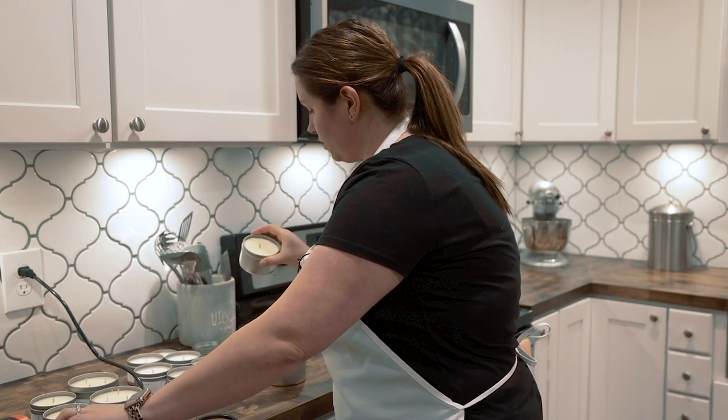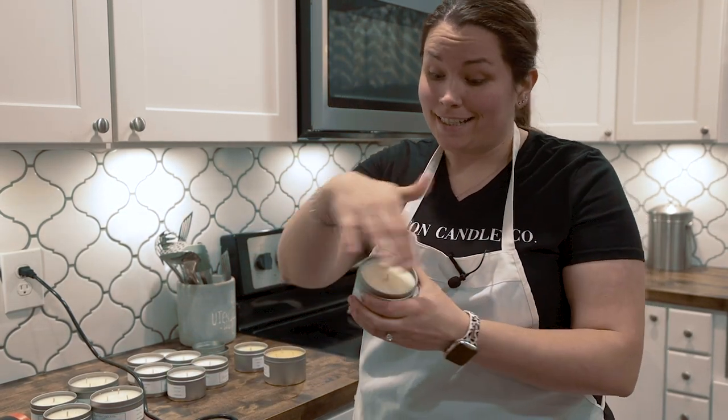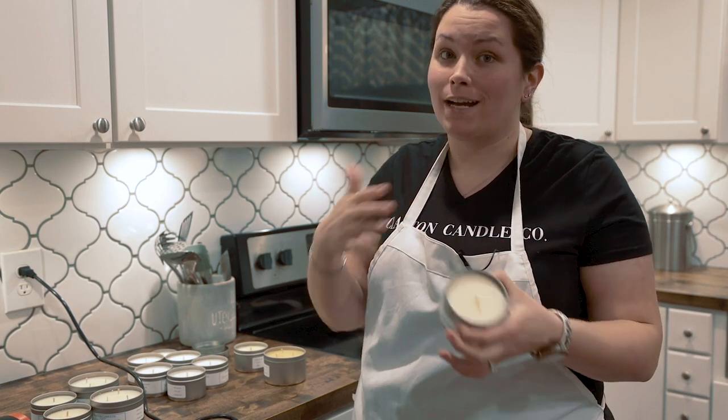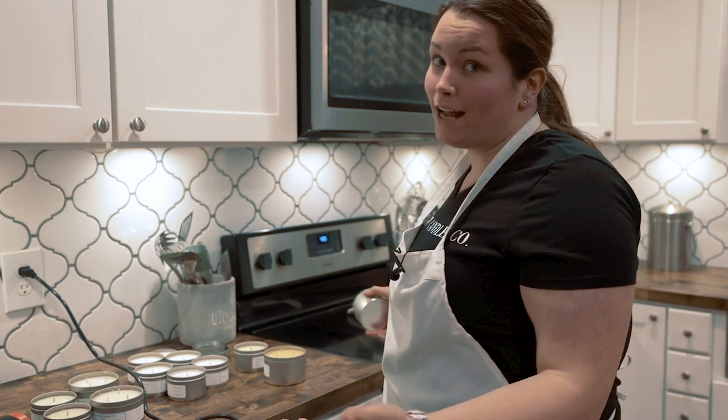This one is done already — honestly it only takes a couple seconds. It's taking out all the imperfections, and this way you don't have to waste any candles. Handmade candles are going to have imperfections, so don't think you have to throw them out. It's a very thin layer, takes like two seconds, and you've just saved a whole batch of candles.